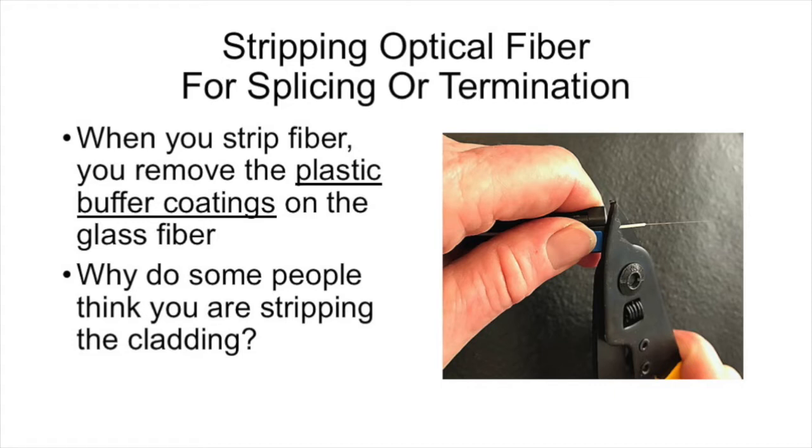The question is: why do some people think you're stripping the cladding on the fiber? A significant number of people answer the questions on FOA tests that when you strip fibers, you're stripping the cladding. Why is that?